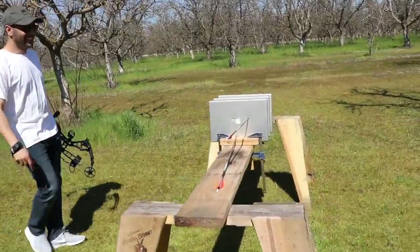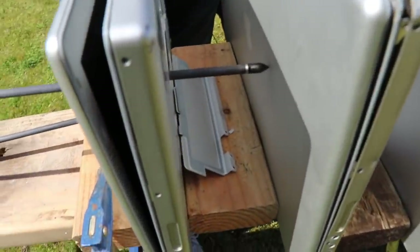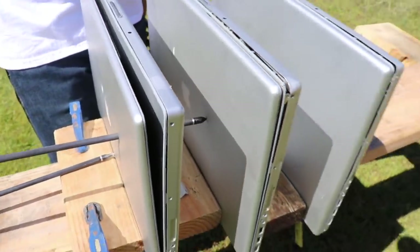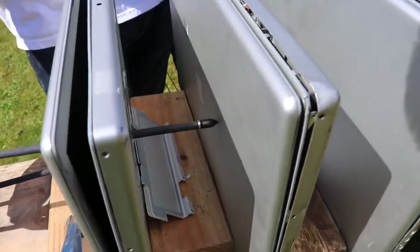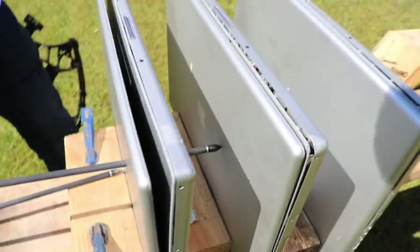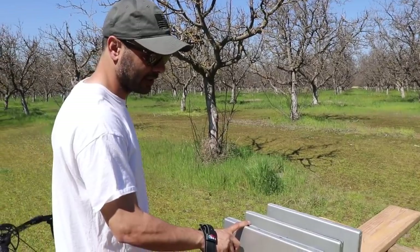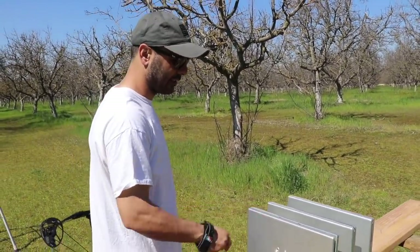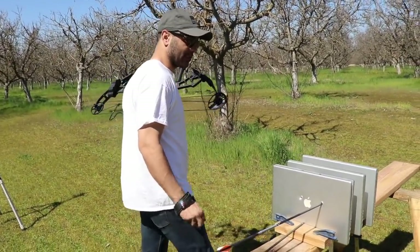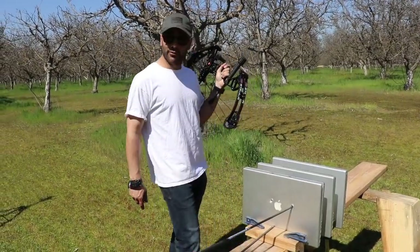Oh, look — it went through and then hit the second one! Yeah, look at this thing — that's cool. Arrows are always so fascinating to me. It went inside this one. We're going to pretend this is two laptops — the latest editions — because of them being thicker older ones. So you would need two of the most recent laptops to stop an arrow, hypothetically speaking.